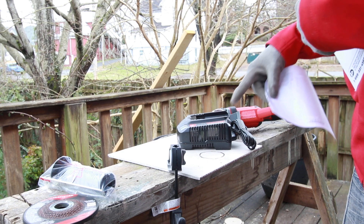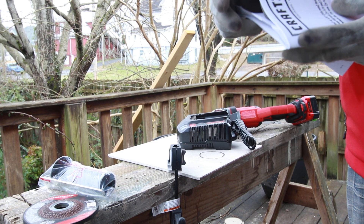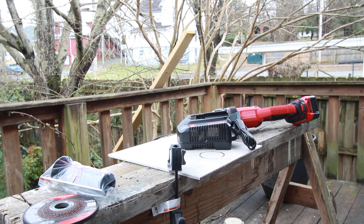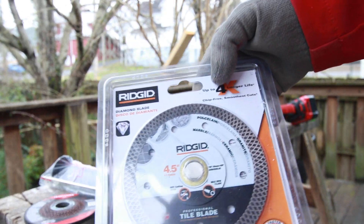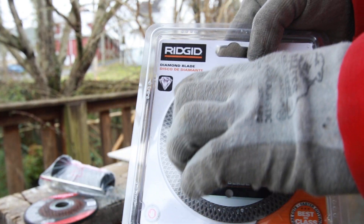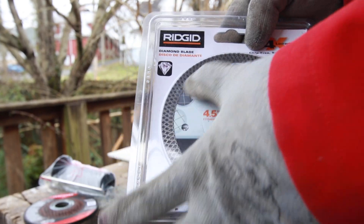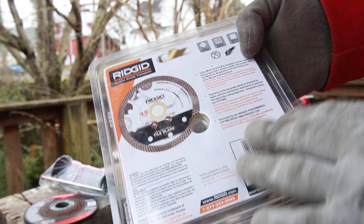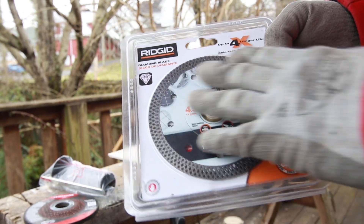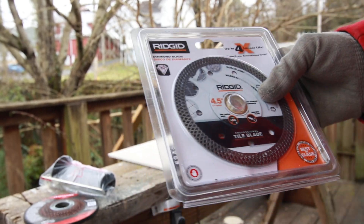Before I go, I just want to show you the new disc I'm going to use. I picked this up — it's a Ridgid diamond blade, 4.5 inch disc. It has a wonderful pattern for the diamond coating and they say it keeps the blade cool. It's new on the market as of January 2019. I haven't seen any video reviews for this, so we're going to do a video and see how it works cutting tile.